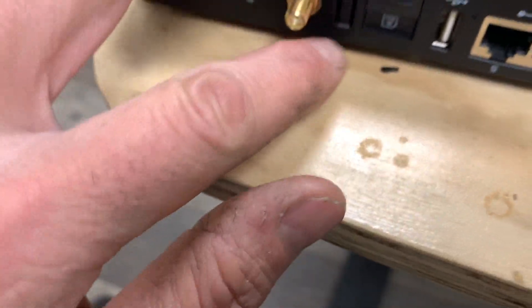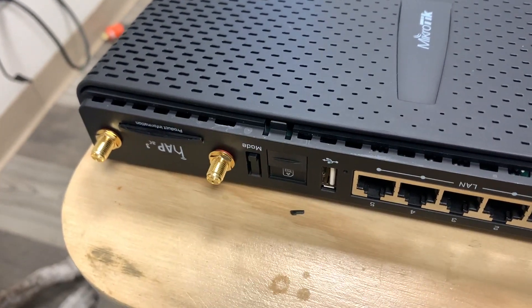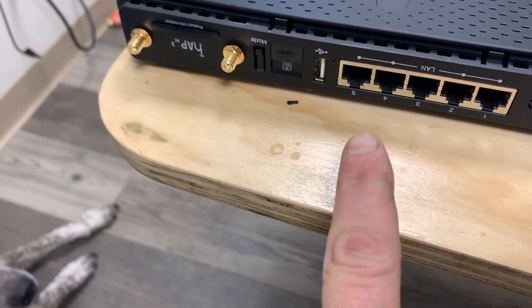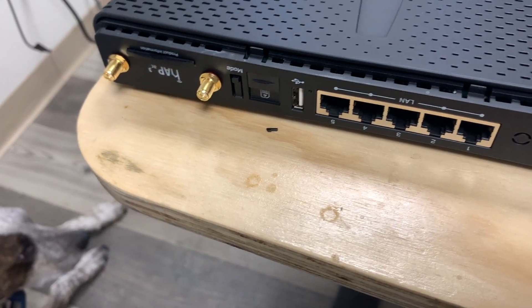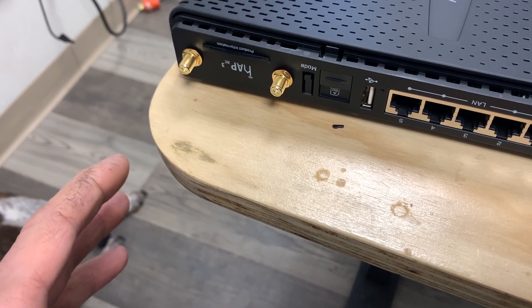This product now takes a SIM card — there's the slot, right there — so you can use it mobile. And just like every MikroTik product, it's easily modifiable: every port is separately addressable, whatever you want to do. The purpose of this video is to show how to add external antennas. The LTE model doesn't have external Wi-Fi antennas and it doesn't have external LTE antennas.